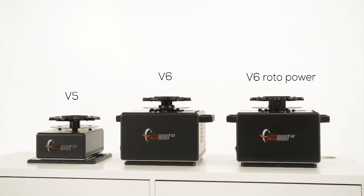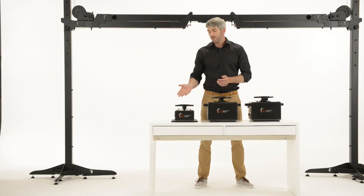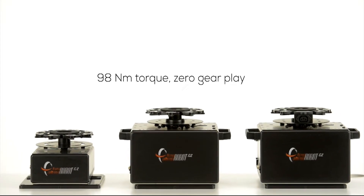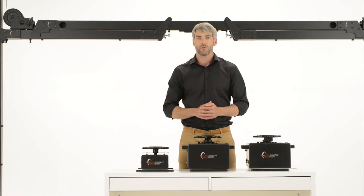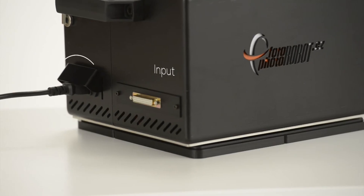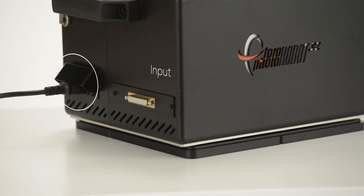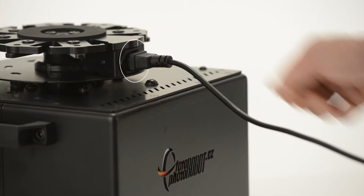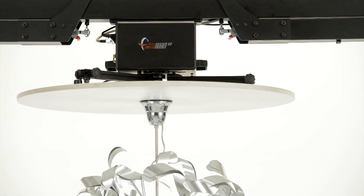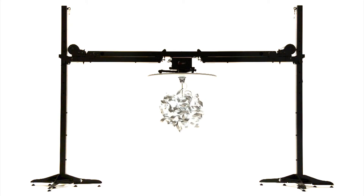There are three Cube types. The V5 is the basic Cube with 19.6 Nm of torque. The V6, with additional torque power of 98 Nm, has zero gear play. The modified V6, the V6 Rotopower, has the additional feature of an electric plug-in, which allows you to plug in the photographed object directly into the rotating plate, eliminating the problem of tangled wires.